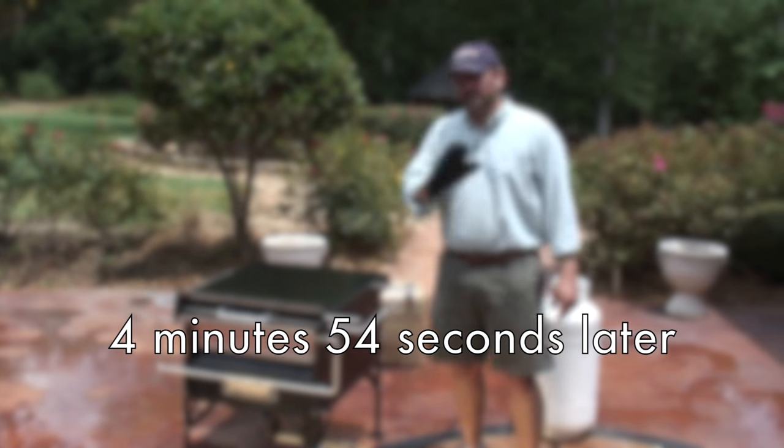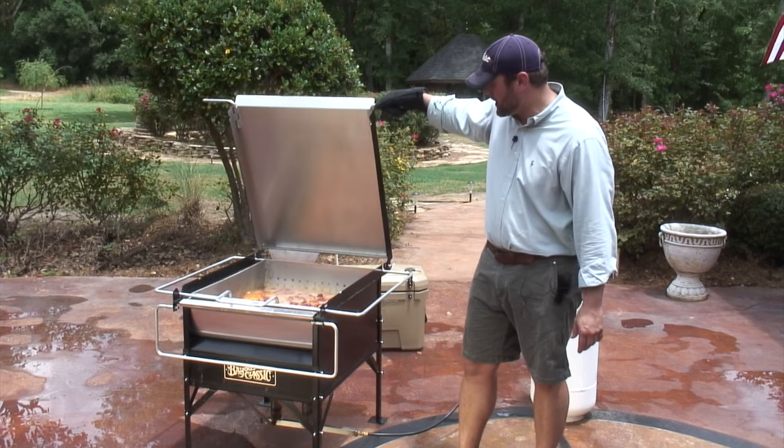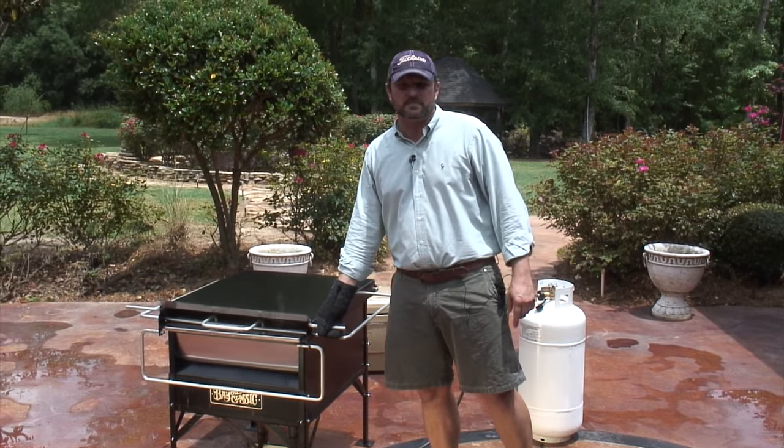So literally four minutes and 54 seconds later, after adding our crawfish, we are back at a roaring boil. We're going to allow this to happen, lid closed, for the next eight minutes.